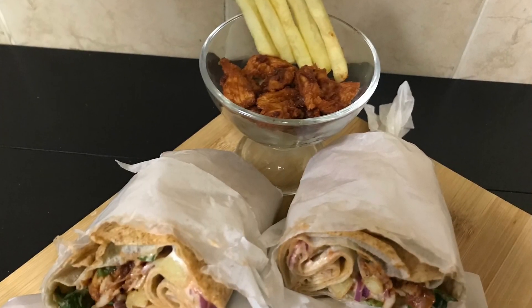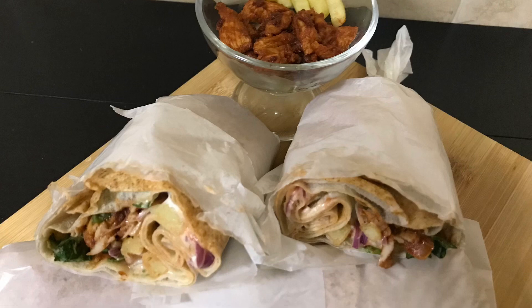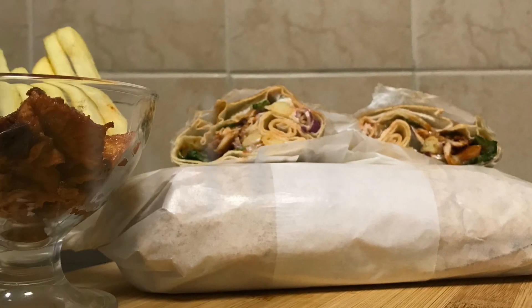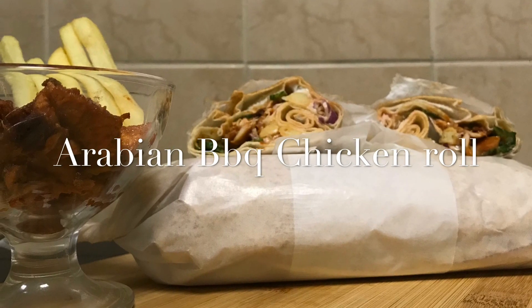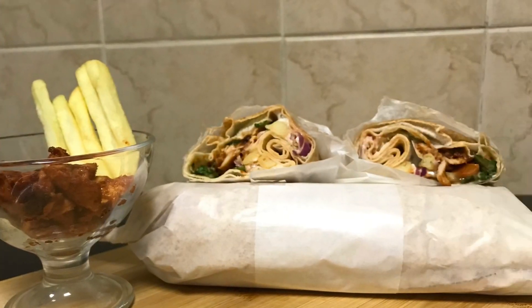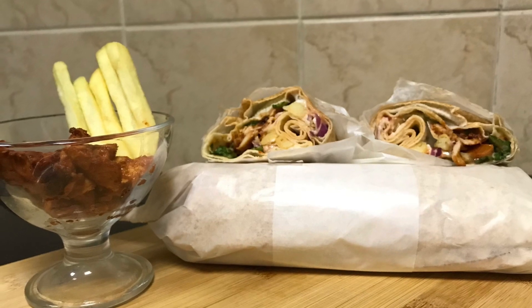Hi all, welcome back again! Today let's make a super delicious barbecue chicken roll. This delicious roll is not only easy to prepare but also satisfying. You can have this as an evening snack or pack it for tiffin. So let's get started.